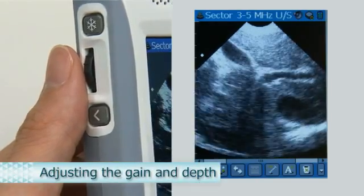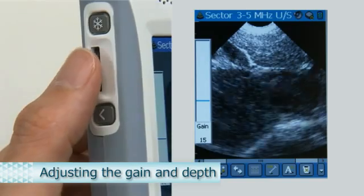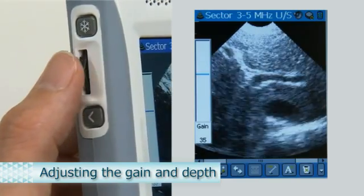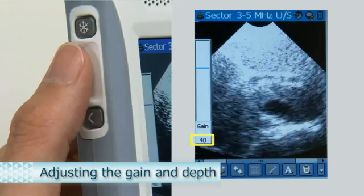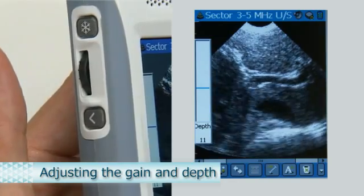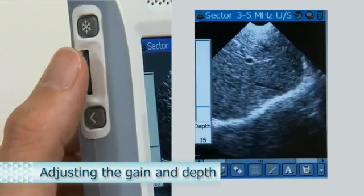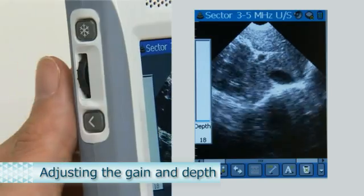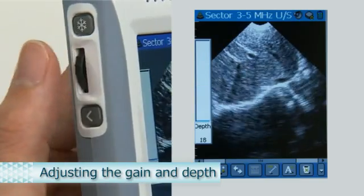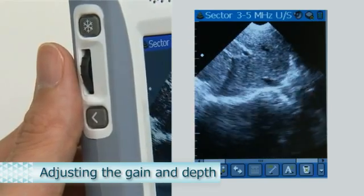To adjust the gain while scanning, scroll the scroll wheel up and down. An adjustment bar appears on the screen displaying the gain value; the bar moves as you scroll, changing the gain. If you click the scroll wheel once more during scanning, the display changes to Depth. A bar for adjusting Depth and the Depth value are displayed. The display switches between gain and depth adjustment each time you click the scroll wheel. These adjustments also apply in M Mode and PW Doppler mode.